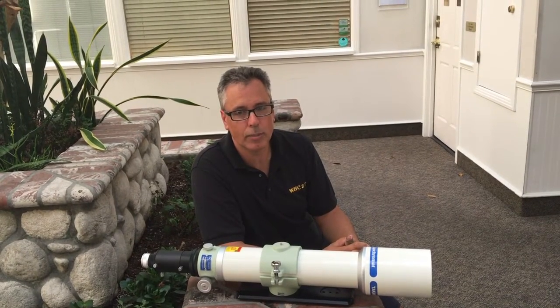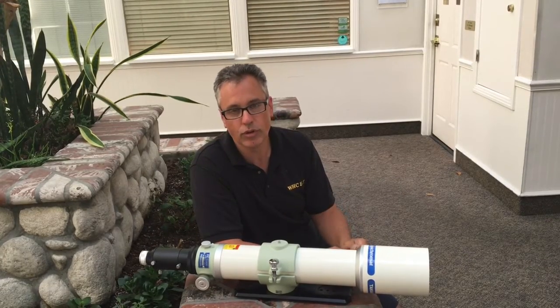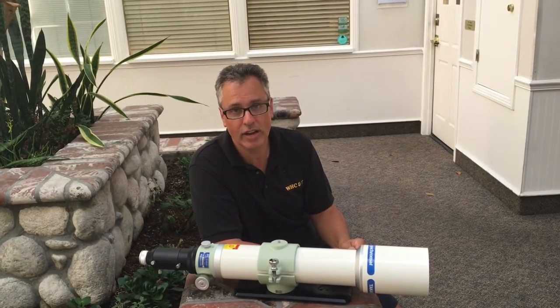Hello everyone and welcome to Telescopes.net. My name is Daniel Mouncey, aka Dr. D, and I'm going to give you a brief overview of the Takahashi FC100DF model.